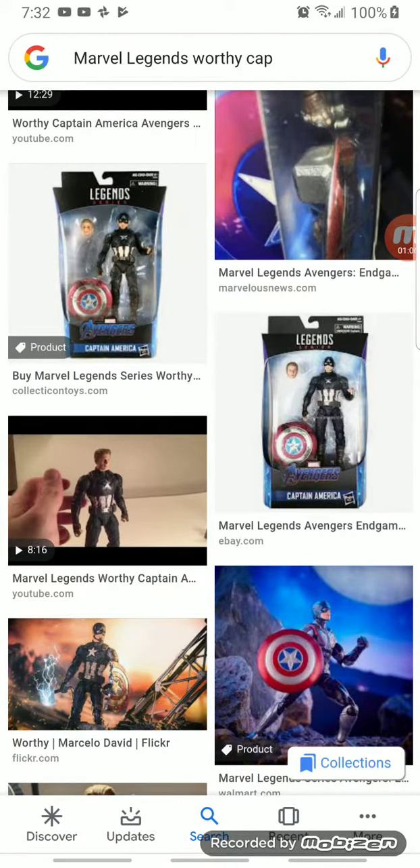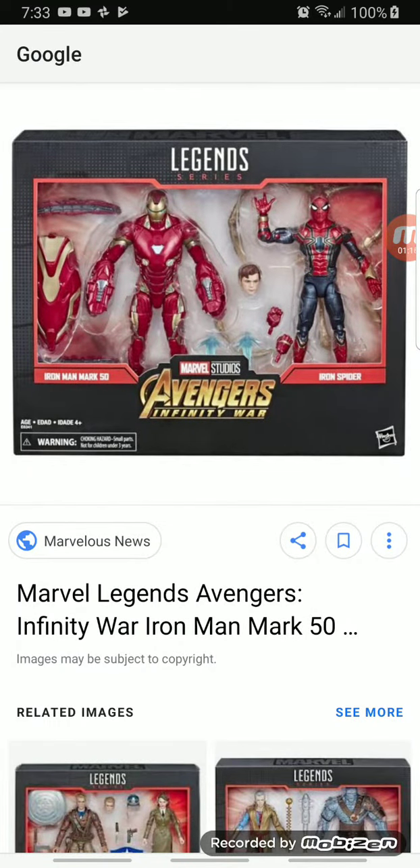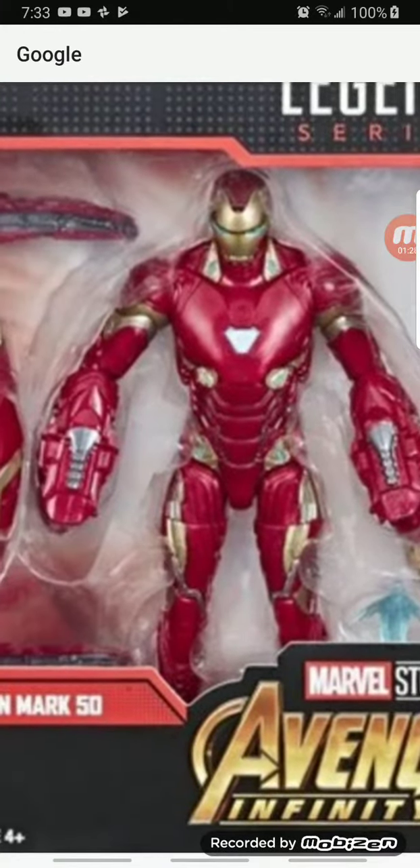Anyway, let's move to the next one. The next one is the Marvel Legends 80th Anniversary Iron Man and Iron Spider two-pack. I'm also gonna get this the same day I get the Worthy Cap, but I don't know when. Let me zoom in — let's see Iron Man.